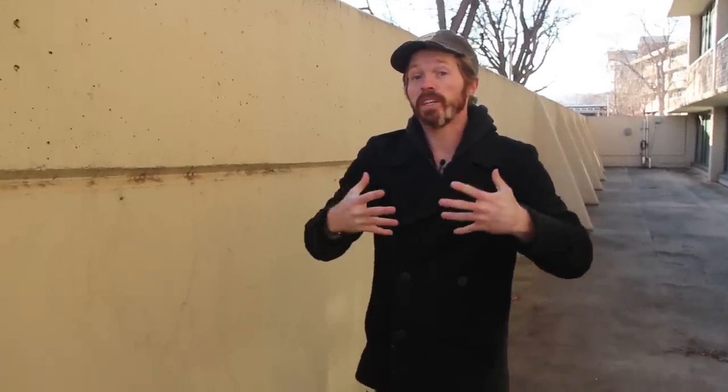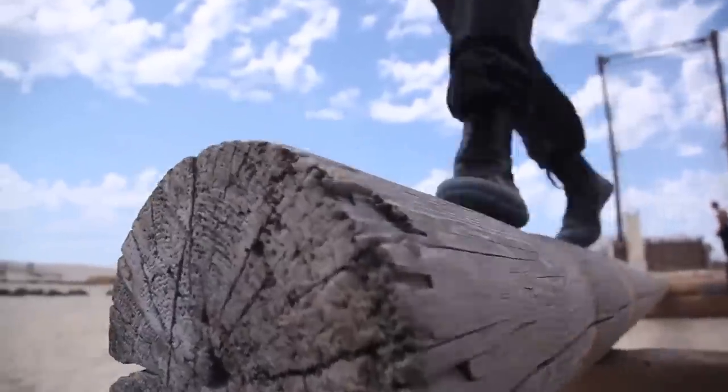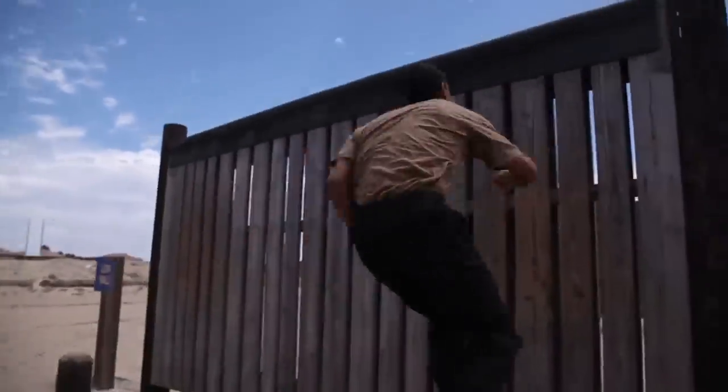This heel hook technique for getting over walls is also very popular in the military. When we ran the Navy SEAL O course, we saw a lot of the military guys using this heel hook to get up and over walls, and it's a very efficient method for climbing over walls.